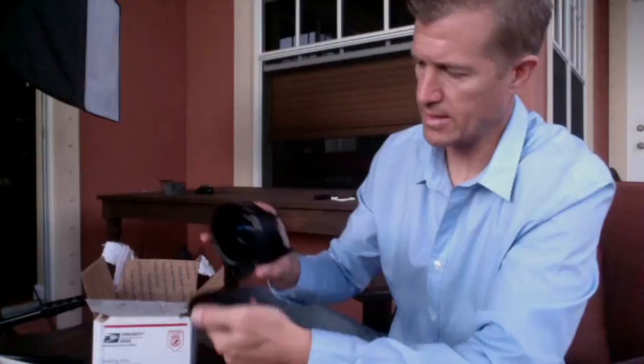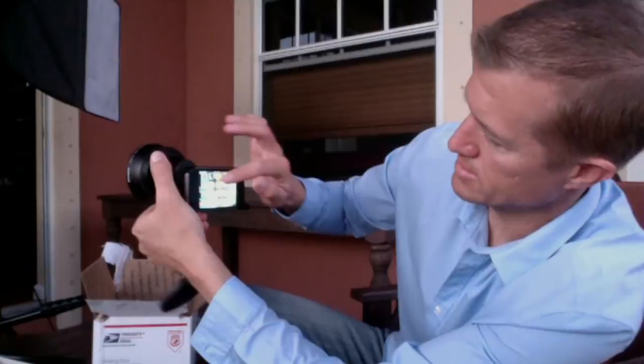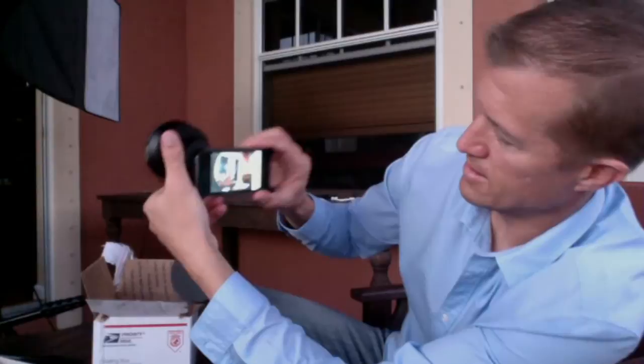I got a text message there. Okay, so when I take a video...